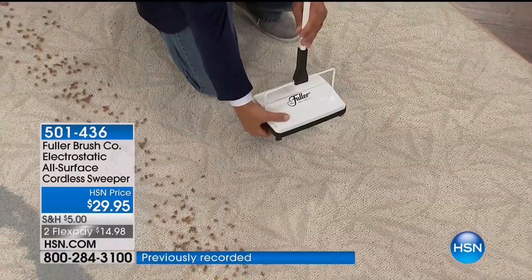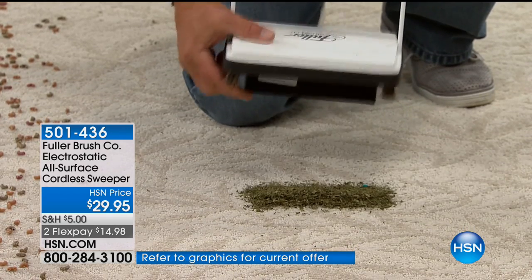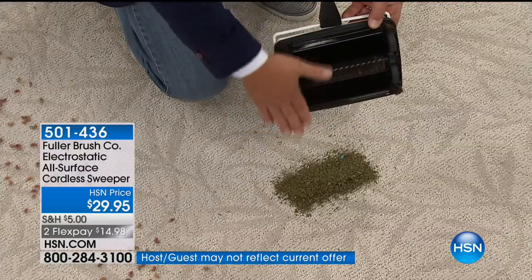I'm going to dump this out on the carpet — I'd normally take this to the trash can. All you do to empty it is push here and push here, and look how much we just picked up off that floor, using that static electric charge created by that boar hair bristle brush.